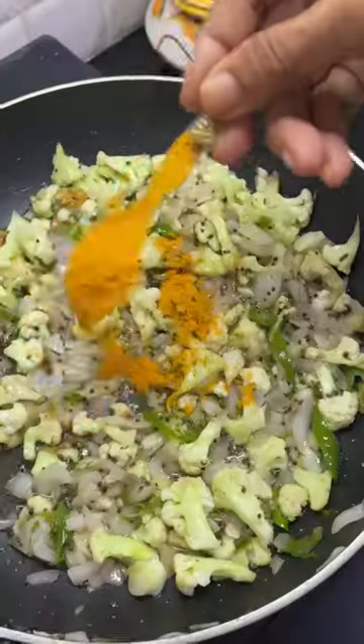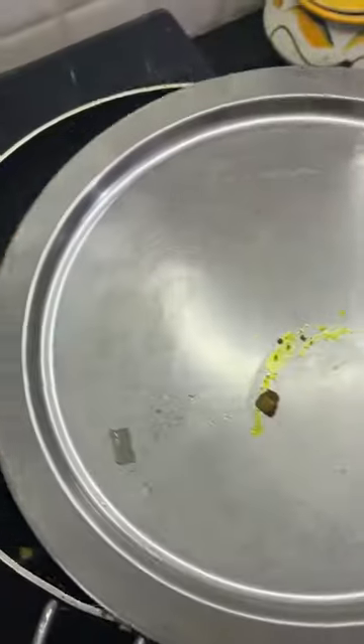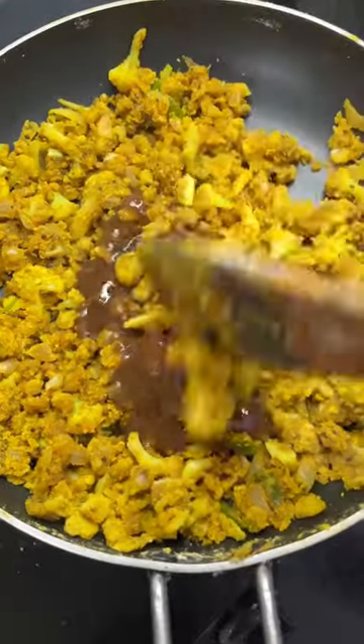Add chopped coriander leaves, then add chopped onion and cauliflower. Sauté it till soft. Add salt, turmeric powder, and garam masala. Sauté till fragrant. Add gram flour and roast it for half a minute.